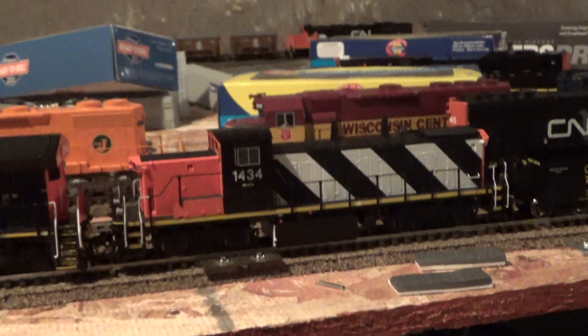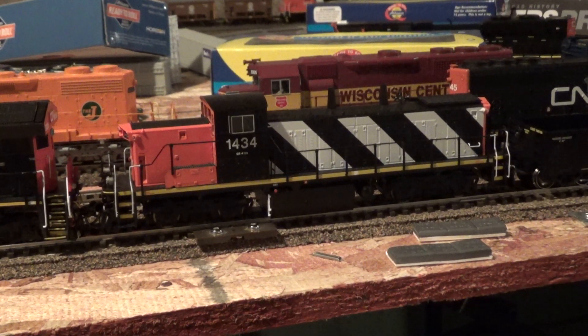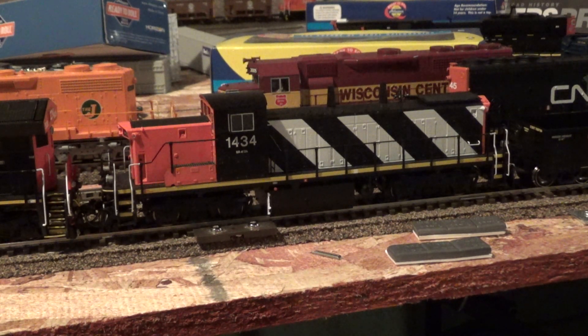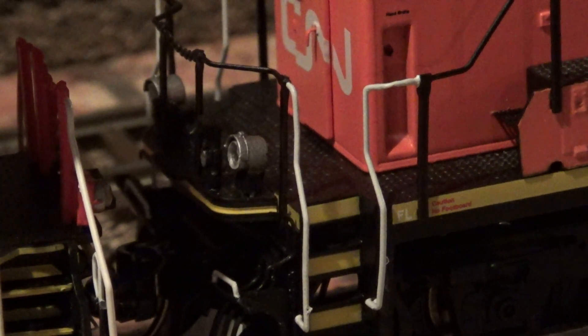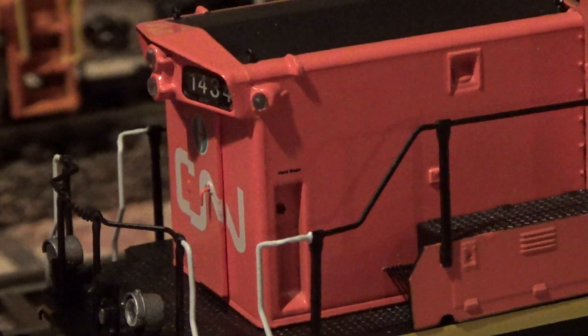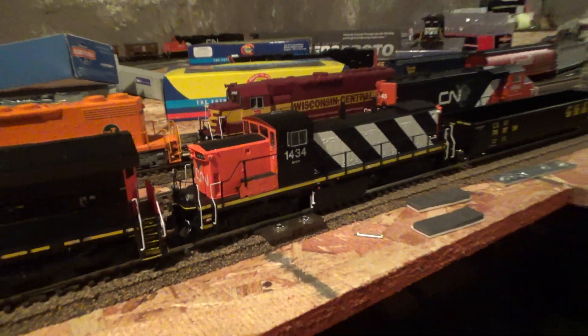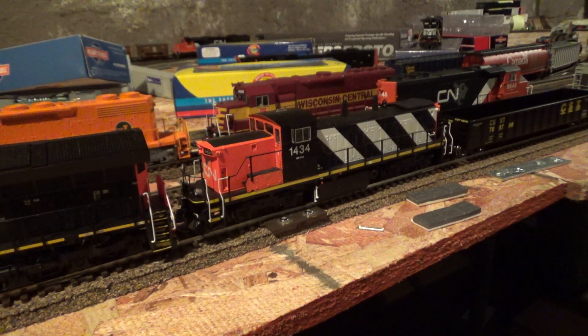On the other hand, I did pick up this Rapido GMD-1 the same day that I got those three cars. This locomotive is the modernized GMD-1 with the stripes and ditch lights, which is always one of my favorite detail parts — the tall stock ditch lights. Working tall stock ditch lights, class lights, number boards, and headlights on this model, and it is equipped with an ESU LokSound Select decoder. That is something I like.